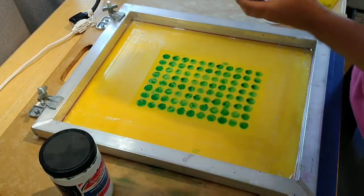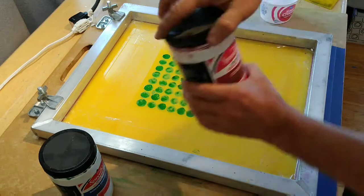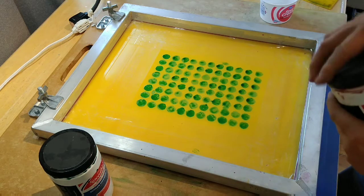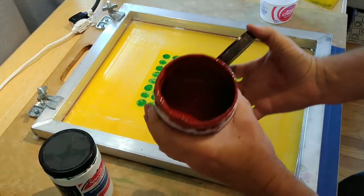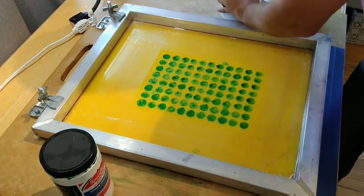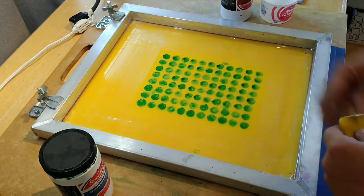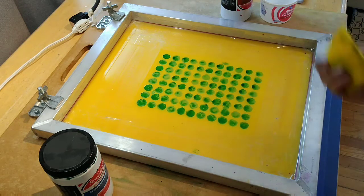I'm going to paint the screen filler on now. There are a couple of ways to apply it. One thing to be aware of is that if you're not careful, you can glue this top to the bottle. It's sort of a brown liquid. Some people will card it on to the screen or even squeegee it onto the screen to get a nice, clean, smooth layer. Some people will directly paint it on.